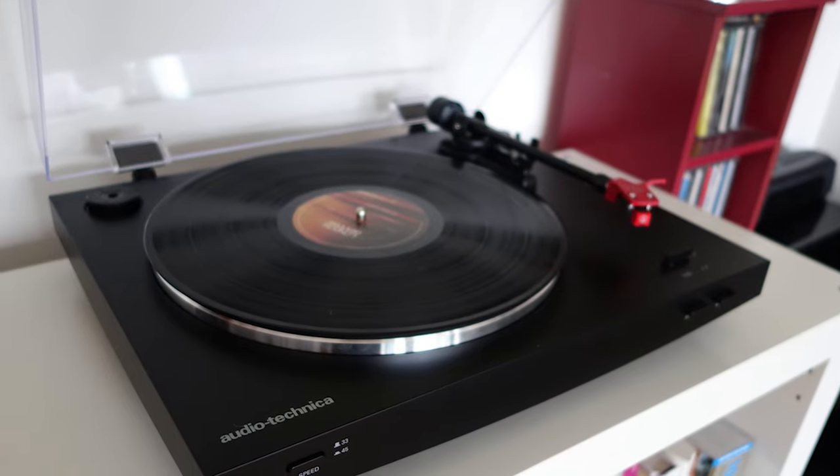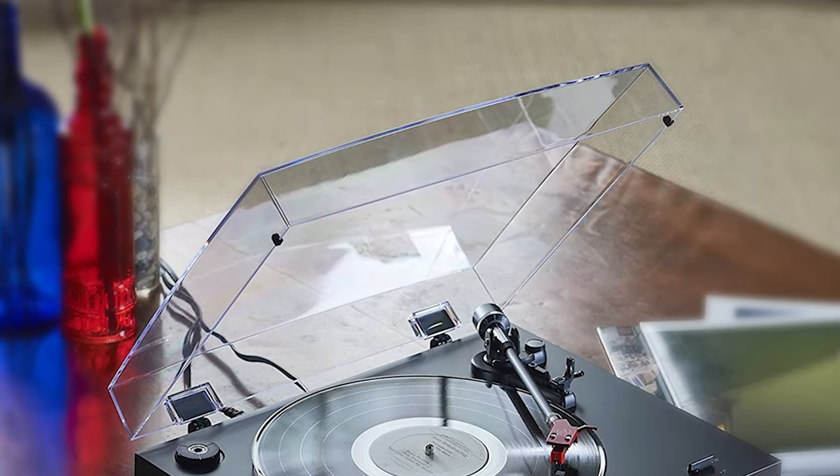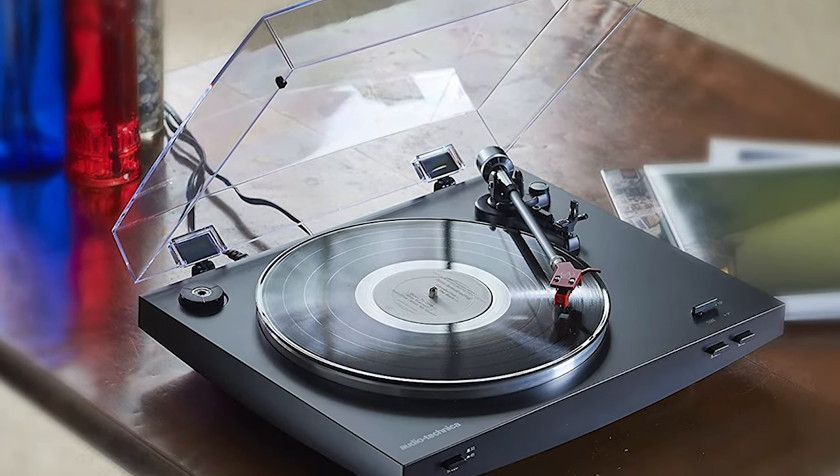This deck is easy to set up and use, thanks to its fully automatic operation. Audio-Technica AT-LP-3BK is the right pick for those who appreciate the overall quality but need room for improvements. This model successfully combines these features.